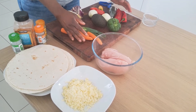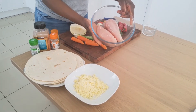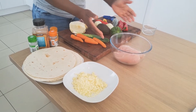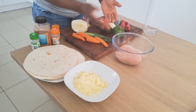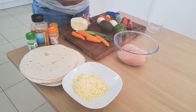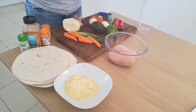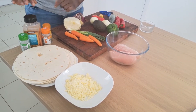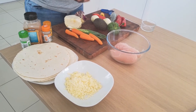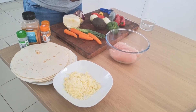So those are the vegetables I'll be using for my quesadilla. We'll also be using some grated cheese. If you're a vegetarian, feel free to leave out the chicken. And if you don't fancy cheese, feel free to leave that out too. I've also got some spices — peppers, cumin, garlic, ginger, salt, and some seasoning — spiced to taste.